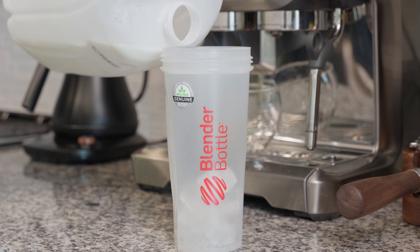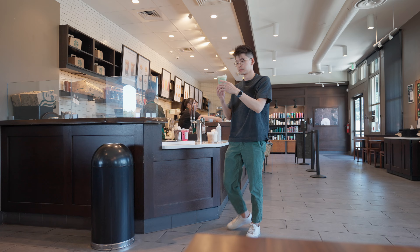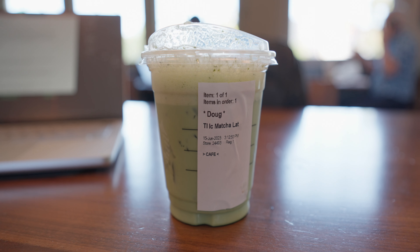Second, matcha preparation. Preparing your matcha poorly may result in a drink that's clumpy instead of smooth and creamy. Third, matcha to milk ratio. If you barely taste the matcha in your latte, it's likely because you're using the wrong amounts of matcha or milk. If you get these steps right, I guarantee you'll never order a Starbucks matcha latte again.